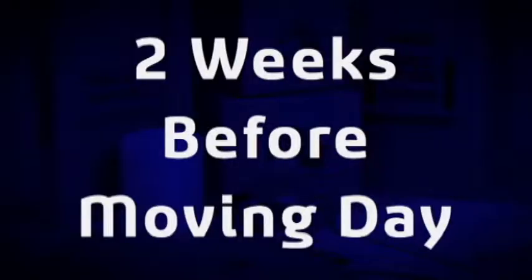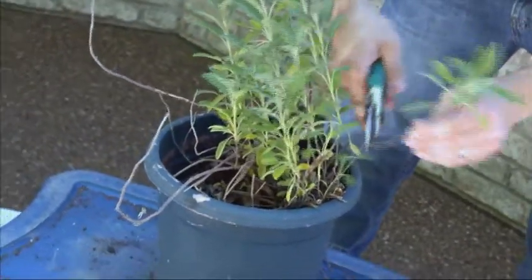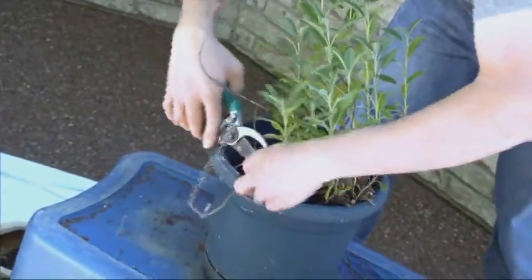Two weeks before moving day: prune your larger plants for better packing and to help produce healthy, compact plants.